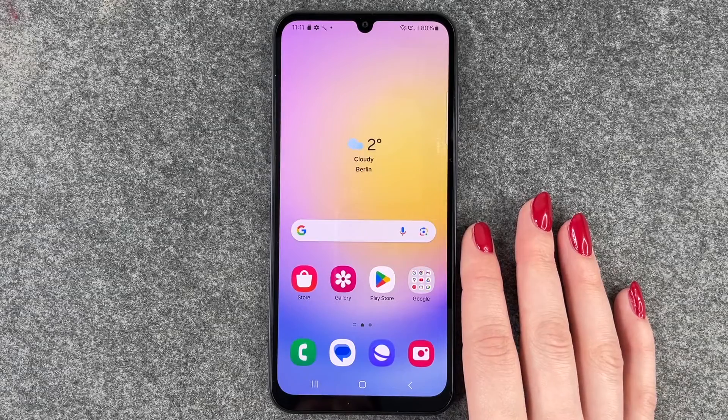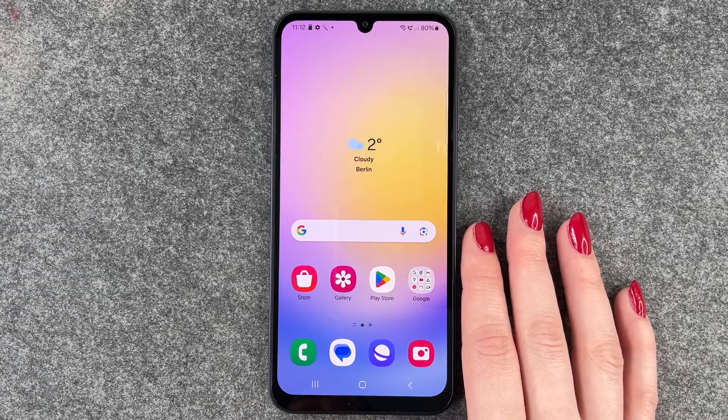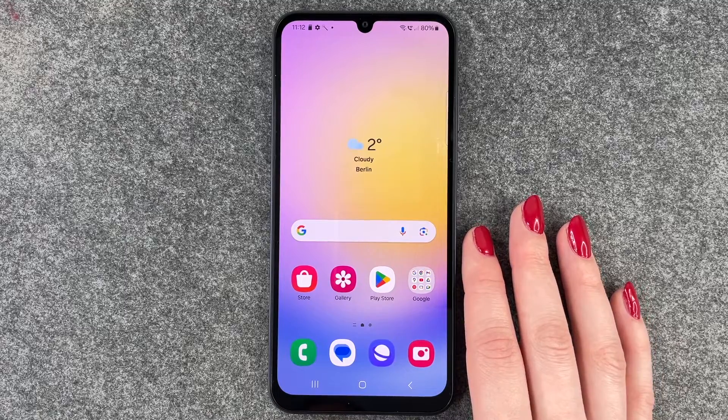Hi buddies, welcome back. Today I want to show you how you can set up a fingerprint to unlock your Samsung Galaxy A25 5G.